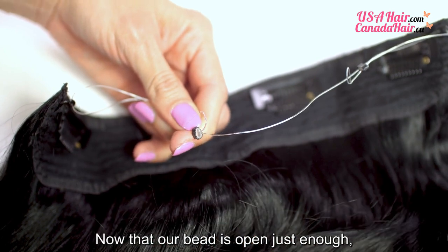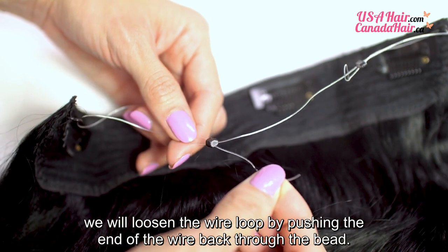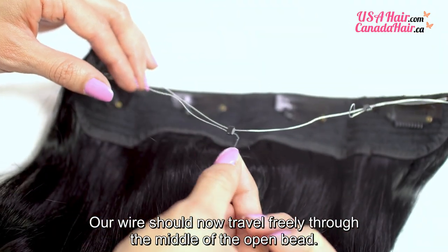Now that our bead is open just enough, we will loosen the wire loop by pushing the end of the wire back through the bead. Our wire should now travel freely through the middle of the open bead.